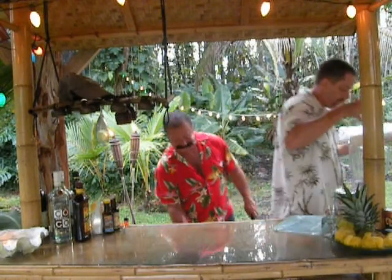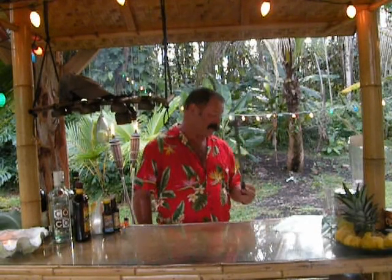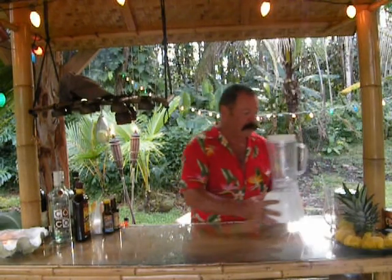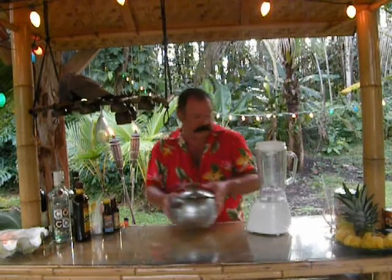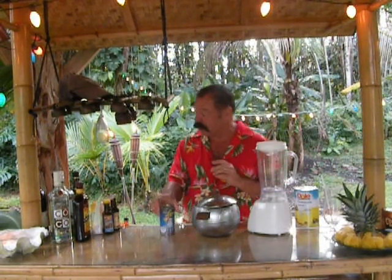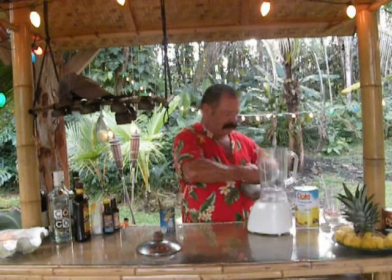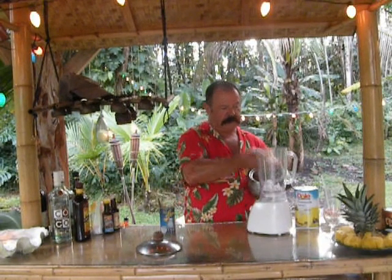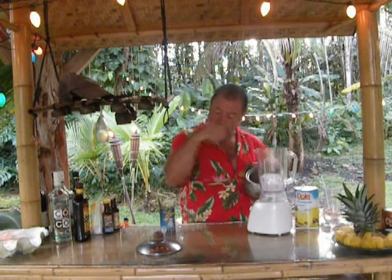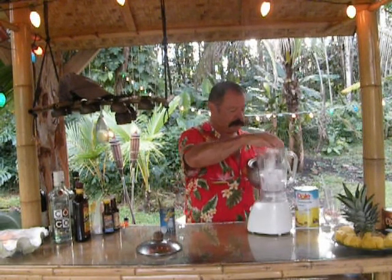Aloha, everybody! And he really did cut the leaves out in the jungle — here's the proof. Okay, piña colada, here we go. Blender. Pineapple juice, cream of coconut, and various rums. This is going to make — depending on the size of your glass — two, three, or four piña coladas.